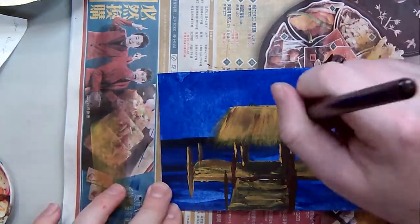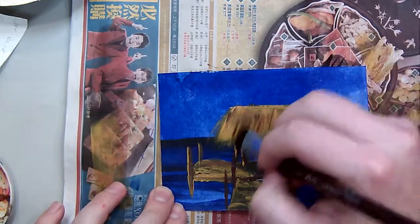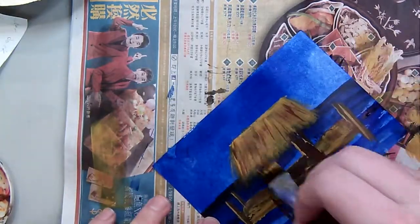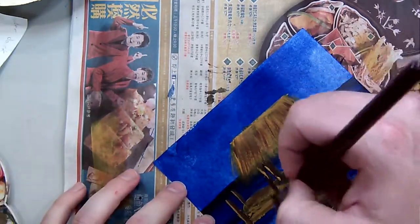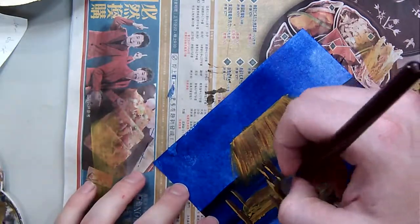Pay attention to things like shadows. I've got a shadow where the sun is getting under the Tiki Hut just a little bit, but I should have brought that out to the right side just a little bit more.